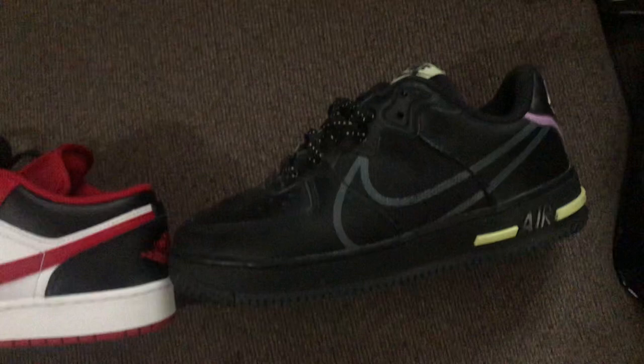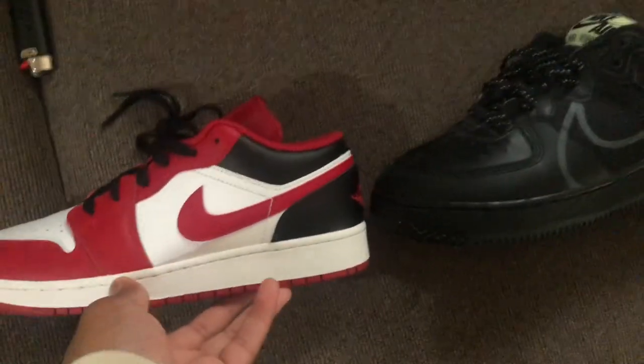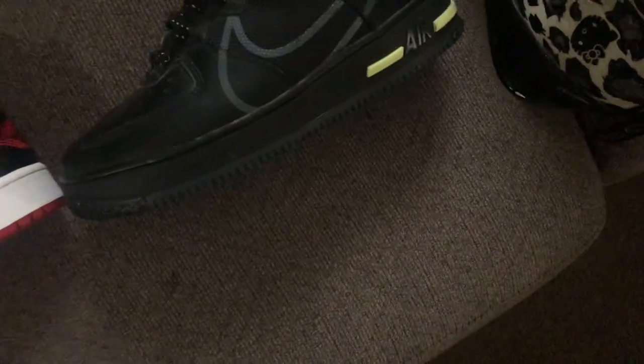Let me get my black Air Force 1s — these black units. I never had Jordan 1 lows, I always had the high tops. So pretty much here's the difference. The difference is actually crazy. Should I just get a normal pair? Actually, I'm getting a normal pair because this is not a normal pair.